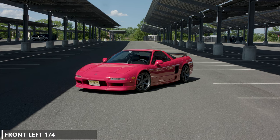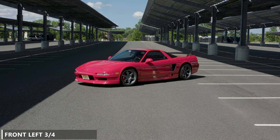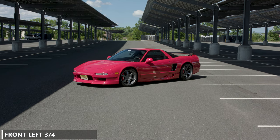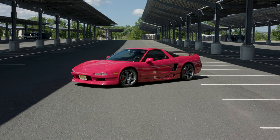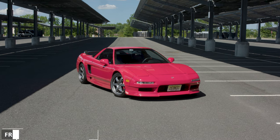The first thing I want to go over is angles and positioning of the vehicle. There are multiple ways you can position a car to make it look attractive, and these are just a handful of versions I like to use. To start, we'll have the car at a front left quarter angle, showing about 25% of the vehicle on the left side. Next is the front left three-quarter, showing around 75% of the vehicle. We can also flip those to the front right quarter and front right three-quarter.